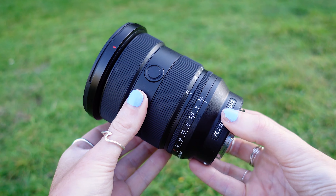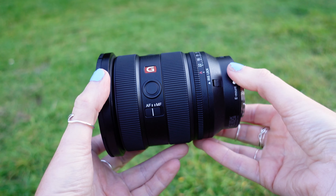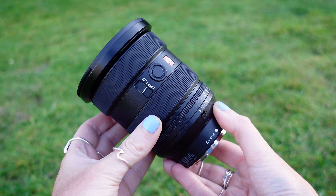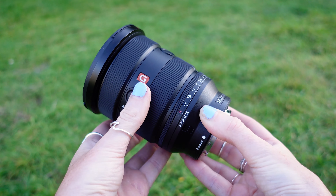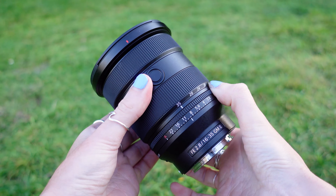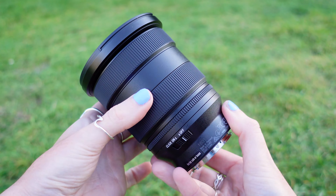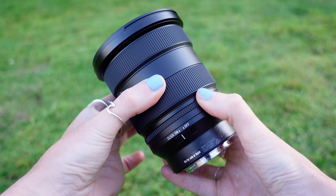Construction-wise, we have 15 elements in 12 groups, internal focusing, extra low dispersion glass, three extreme aspherical lenses, and their Nano AR Coating 2 as well as their fluorine coating. All of which help to suppress chromatic aberration, effectively subdue flare and ghosting, and deliver corner-to-corner high resolution at any focal length, while effectively repelling any water or oil-based grime that might end up on your lens.